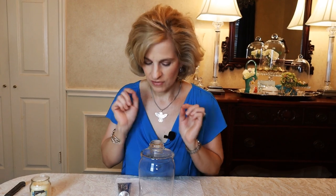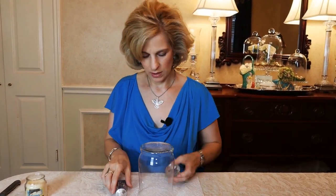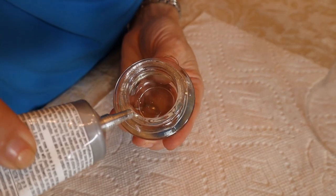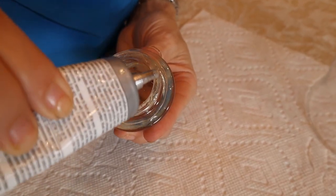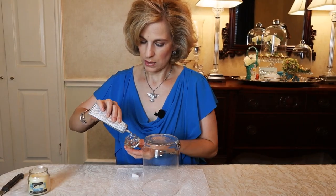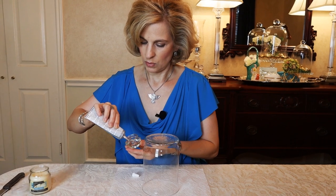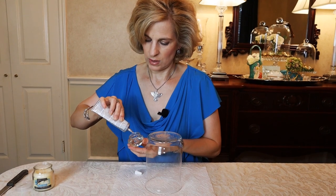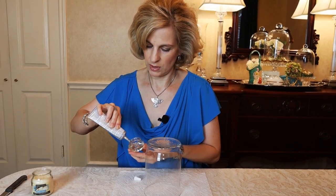The E6000 industrial strength clear glue works very well for this. It's important to make sure that we line it up carefully, so maybe practice first before you put the glue on, just to get a feel for it. Now we'll take this off and place the glue around the highest point, which is this inner seal. Let's very carefully place some around the rim — this is the area that will be touching our glass vase. You don't want to go too thick; I'm going around it several times just to make sure I have even coverage.